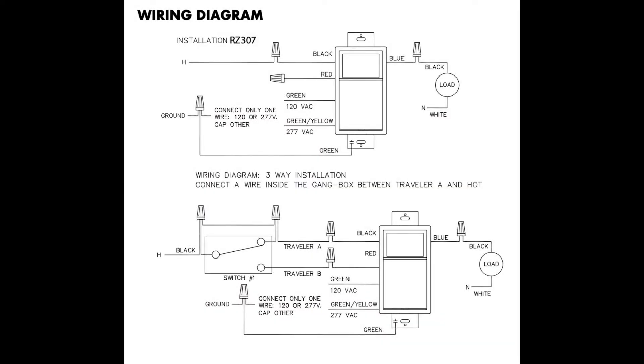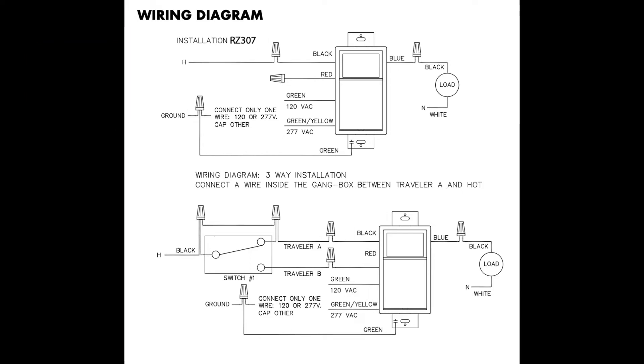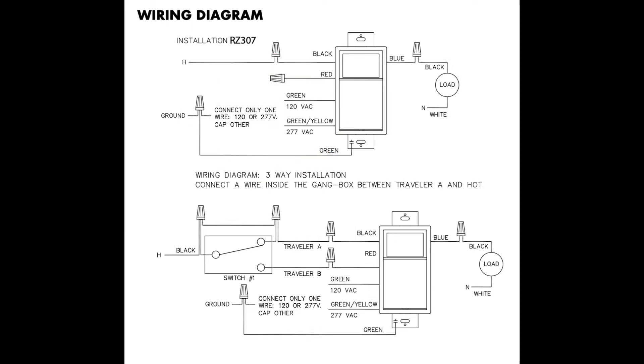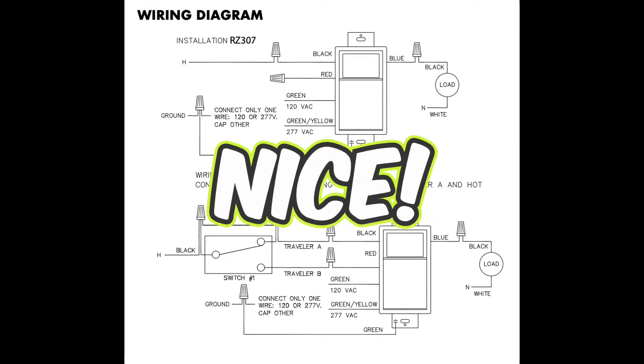Here's the wiring diagram. This is just one light switch — this circuit is not a three-way circuit, so this top wiring diagram is the one we will be using today. You'll note this switch is dual voltage, meaning you can hook it up to a 120-volt circuit like on a residential lighting circuit, or in my case a 277-volt commercial lighting circuit. It also does not require a neutral wire, which is nice.